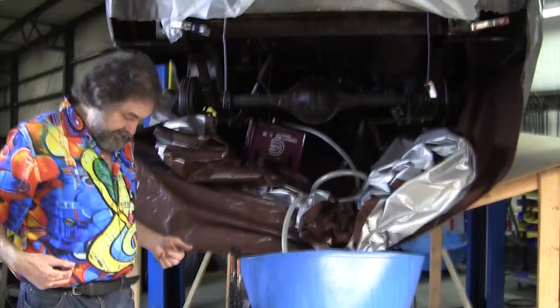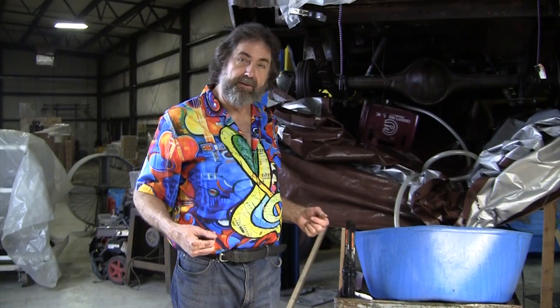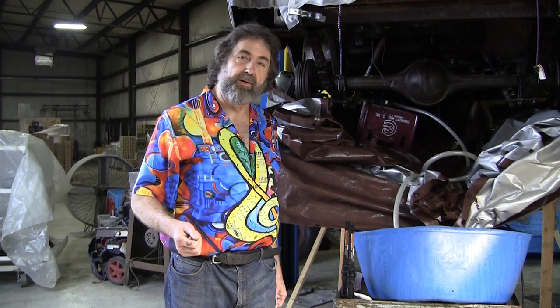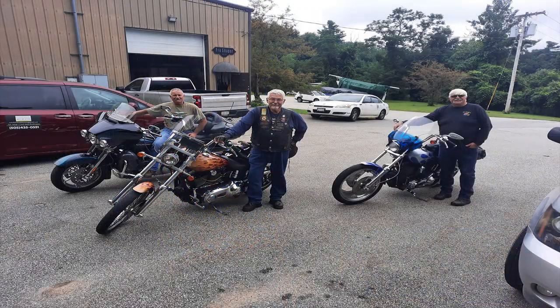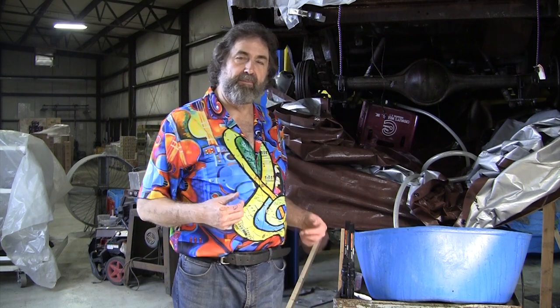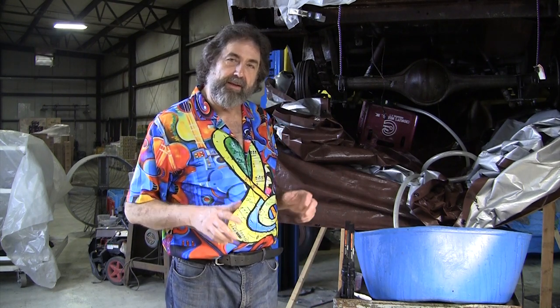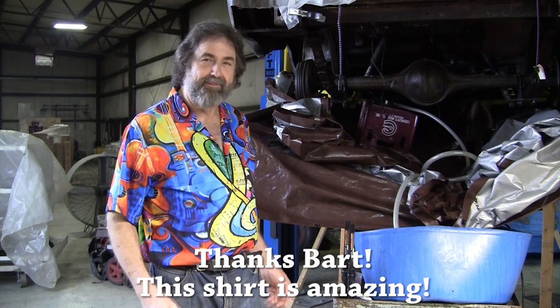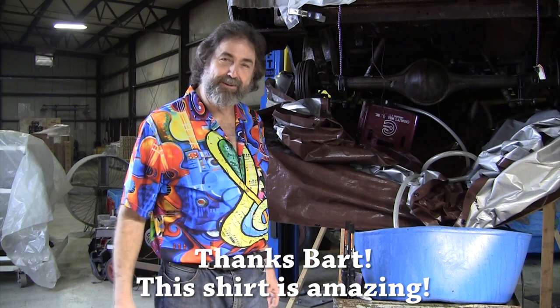You might have noticed I have a different shirt than my black t-shirt. My friend Bart, a student who lives in Oregon — him and two of his buddies got on their Harleys and drove around the whole country making a big loop. They went 11,000 miles. Bart brought me this shirt because he's sick of looking at my black t-shirt. It's Ray from Pro Shaper.